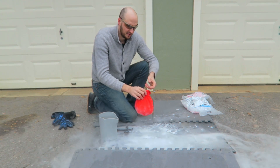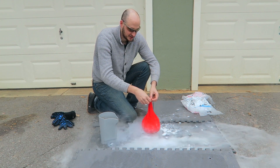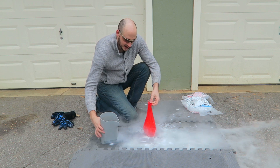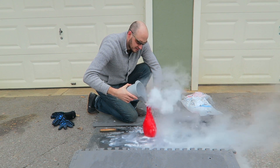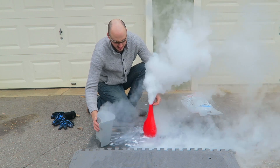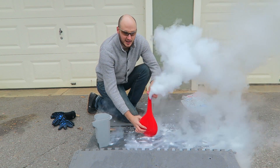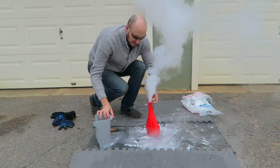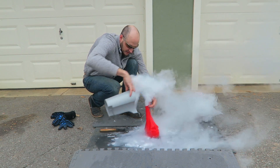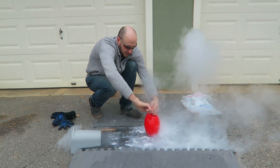Now the fun part — let's put a little bit of hot water in there so it smokes a lot. And tie up the end of it. That's really hot water, look at that. That's probably going to be the thumbnail. Let's tie this up before it gets too cold.